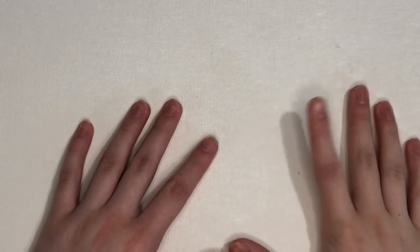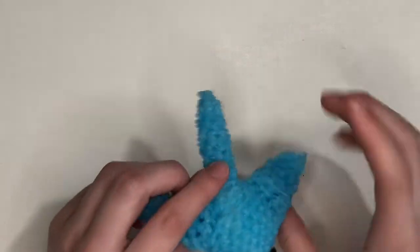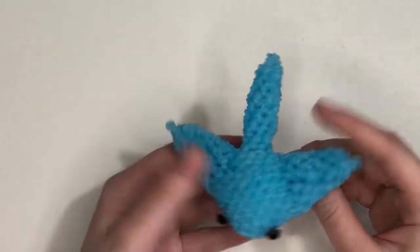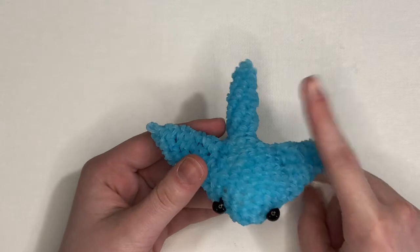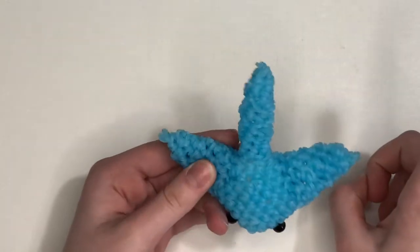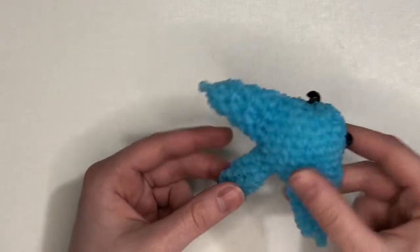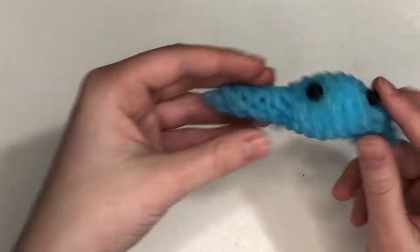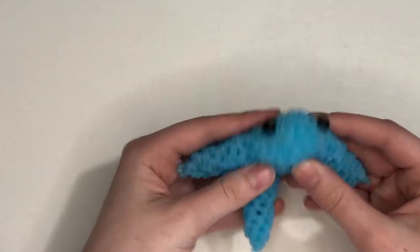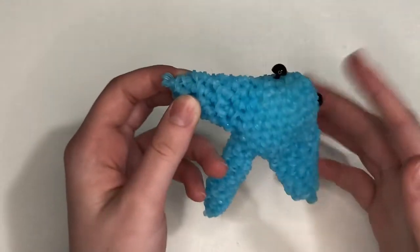Hey guys, Saturn Looms here, and today I'm going to be filming a tutorial on how to make this adorable loomagurumi stingray, which is designed by Alex Arts and Crafts on Instagram. Thank you so much for letting me film another tutorial for you, Alex. The lizard tutorial on my channel is also designed by him. I saw this when he posted it and I thought it was so cute and wanted to film a tutorial — it's really simple and adorable.